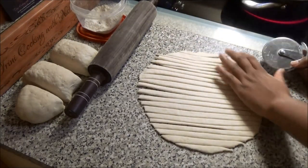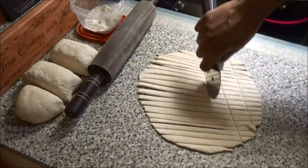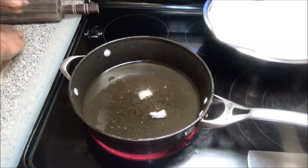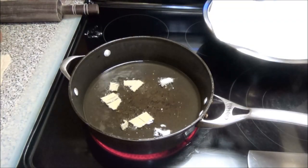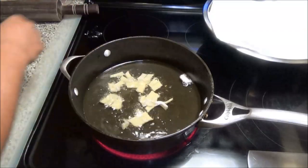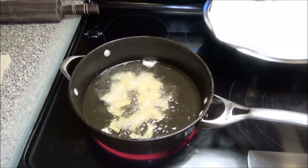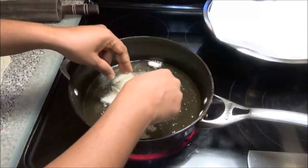I just put in a piece to test the oil, and it is hot, so I'm going to go ahead and put in my pieces of flour to fry. You want to fry these on medium heat until they're a nice light light brown — you don't want them to get too brown because pira is usually a whitish color. Just fry them enough until they're cooked inside.